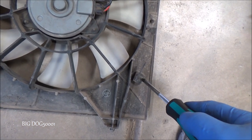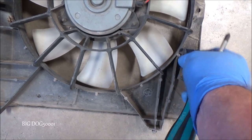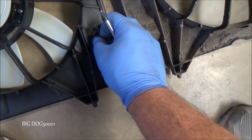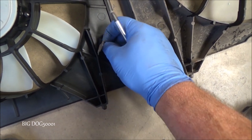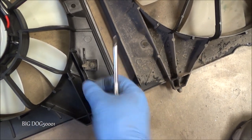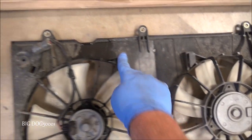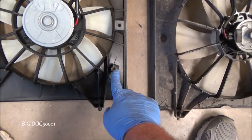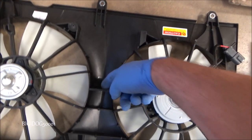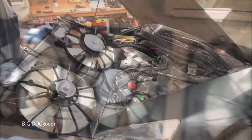We'll pull the coolant reservoir off to give us a little more room, and transfer over the wiring harness clip. This should just be a screw we can pop out. We'll put it in the same exact position on the new unit. The main difference I can tell is that Honda has threaded inserts in three spots, while this TYC aftermarket unit only has two threaded inserts — the third is just a screw going into plastic. Not the end of the world, but it is different.